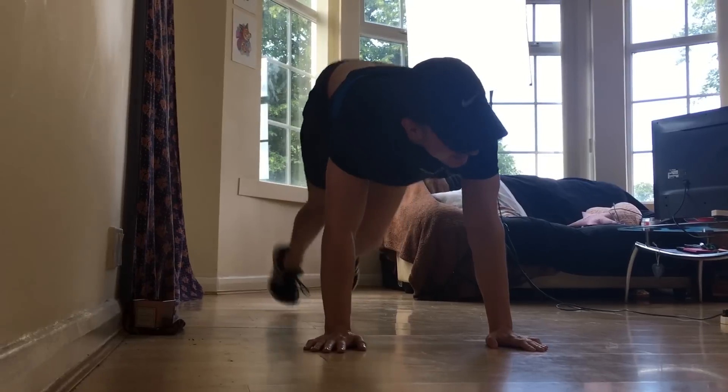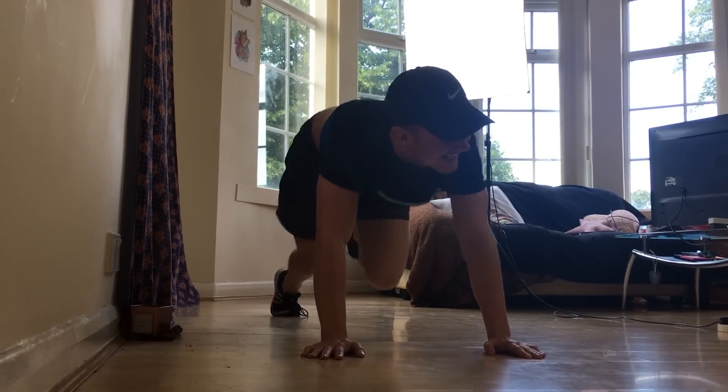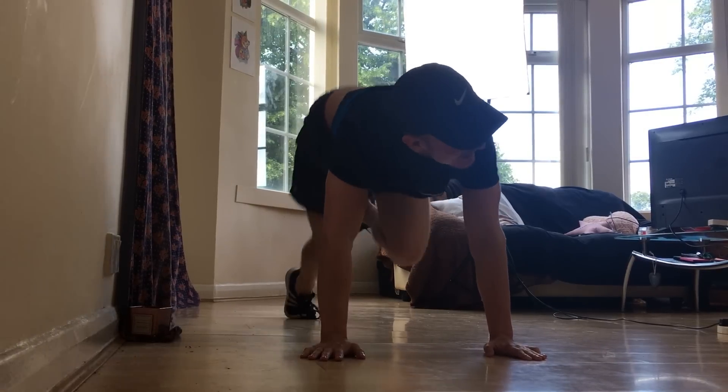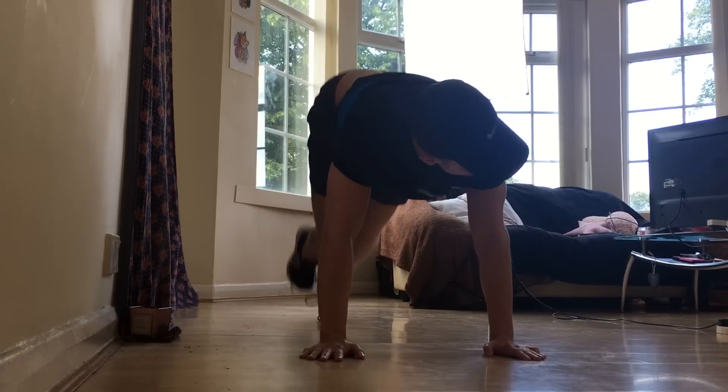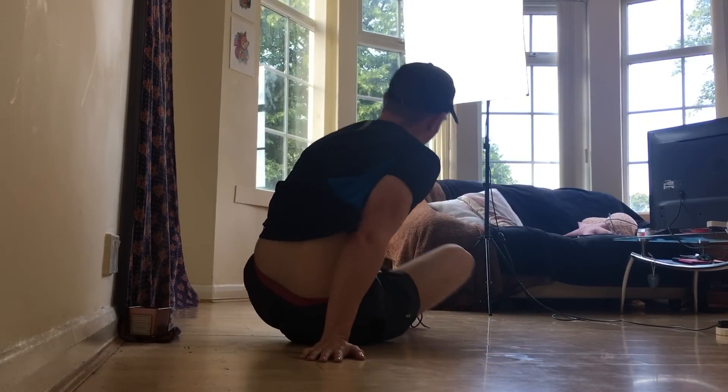We've got 15 seconds left, counting down, look out in the eyes. Ten, nine, eight, seven, six — and a bit too fast. Two, one, there we are. We've got that ham rest there.